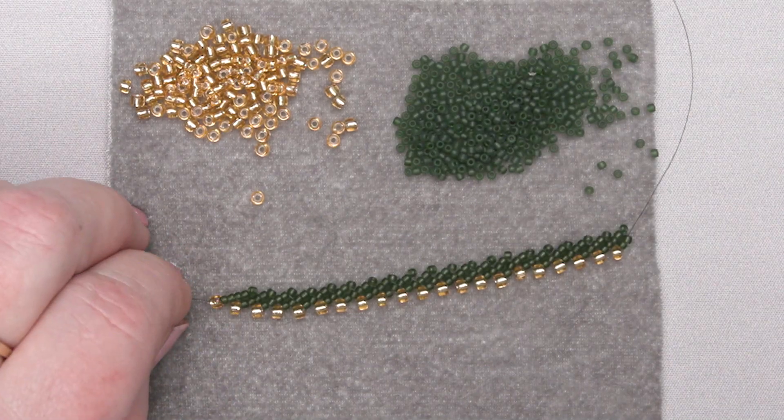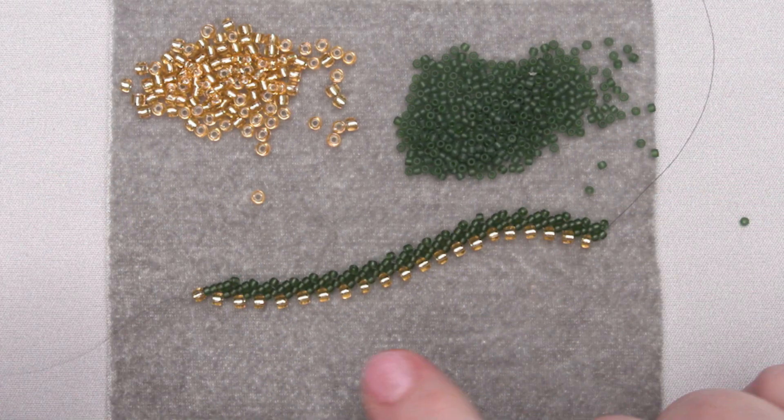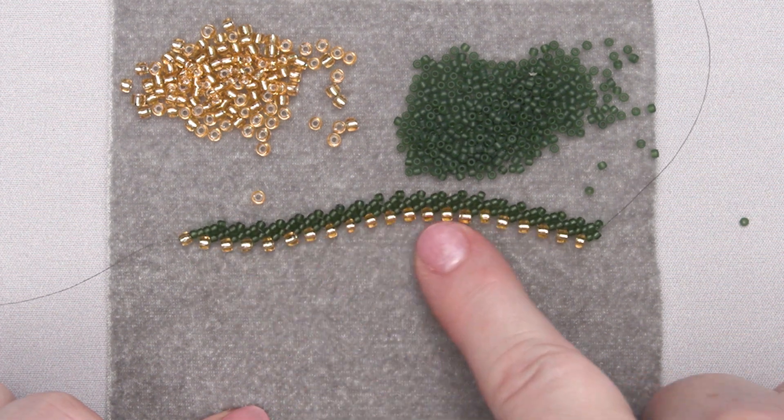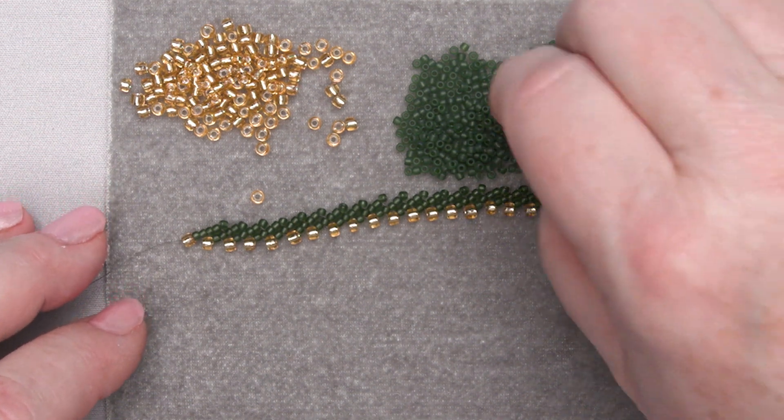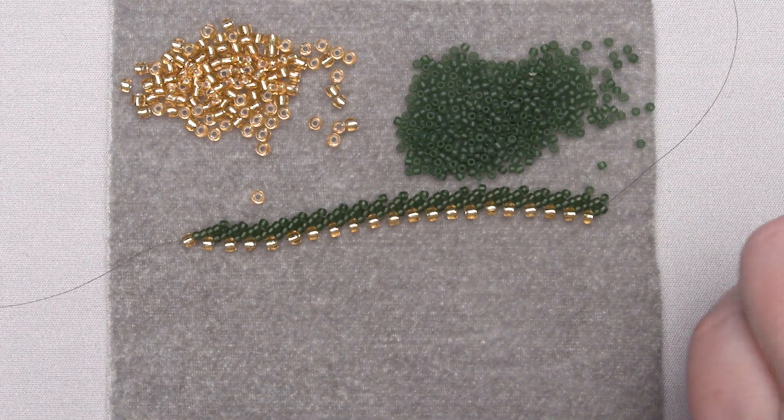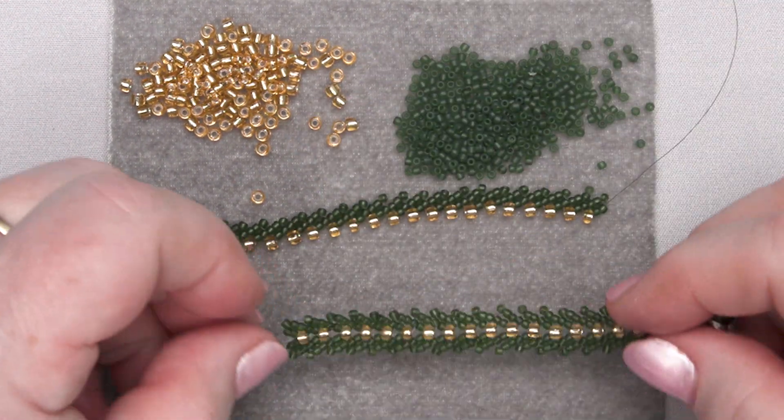Hi everyone, welcome to the Fire Mountain Gems and Beads Jewelry Making Studio. We've just completed making this St. Petersburg stitch, a really pretty little stitch, but now I want to show you how you can take this and turn it into this.